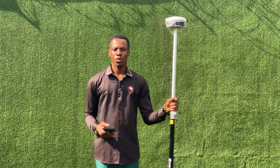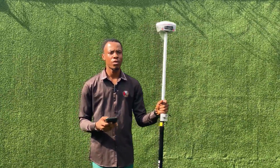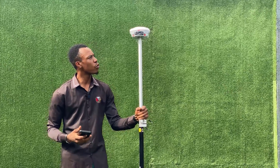Hello, good day and welcome to Juicy. My name is Edwin and today I will be showing you how to connect and set up your mass laser pole receiver.